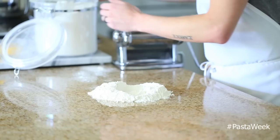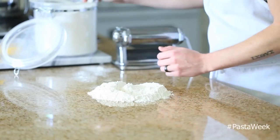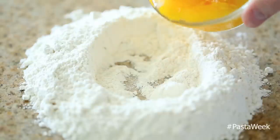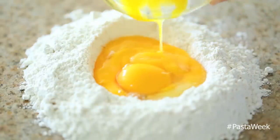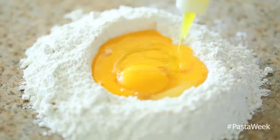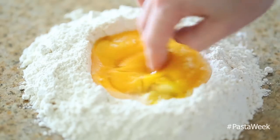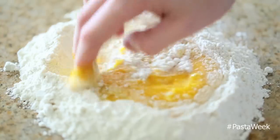Dig a little well in the center of the flour, then put your egg yolks into the center of that well with a little bit of olive oil. Then you're going to start incorporating some of the flour from the edges of the well into the egg yolks until it becomes a solid mass of dough.